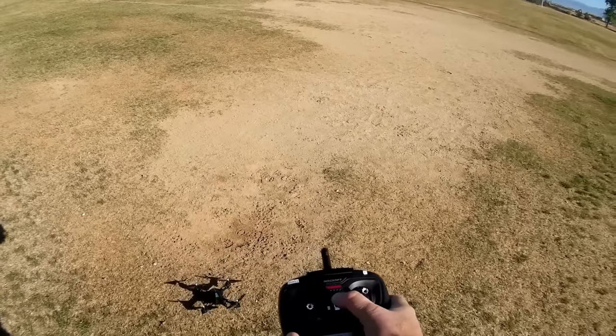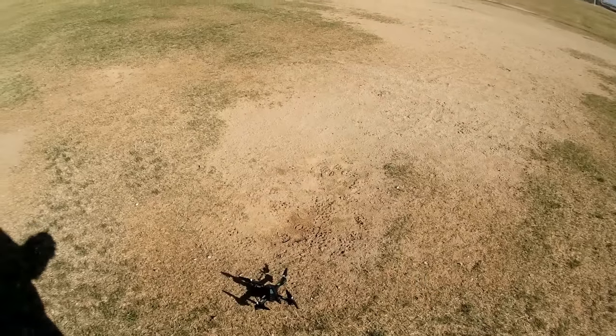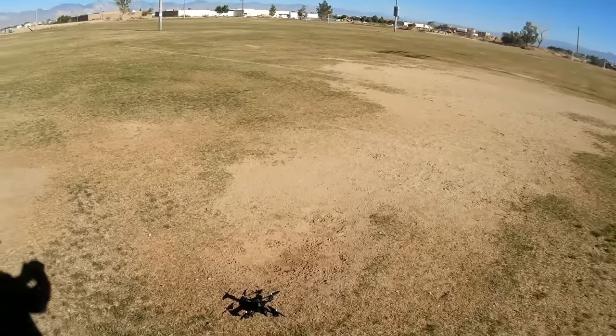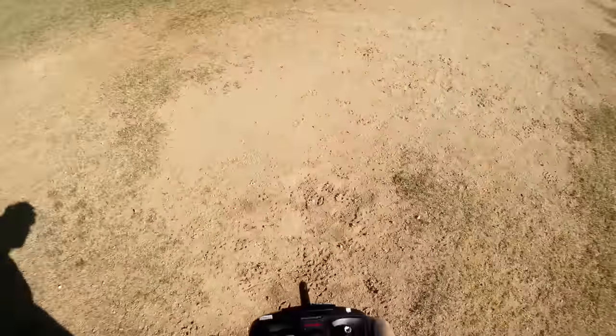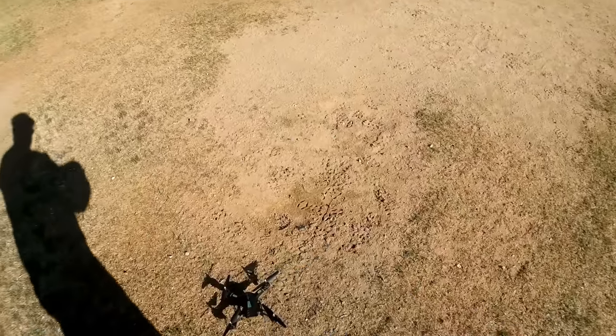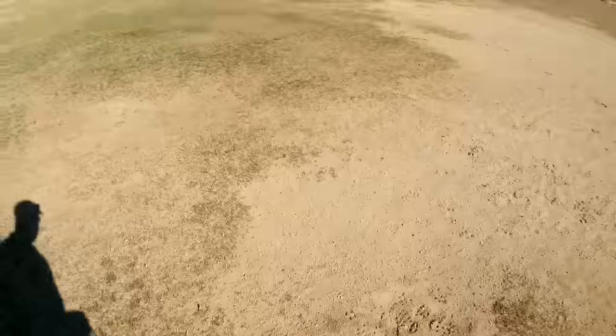Let's test what happens if we lose transmission — turning off the transmitter — one thousand, two — so it shuts down. Good. Companies are starting to realize we don't want flyaways. Turning the quadcopter off and back on again because the video camera light wasn't lighting up. Quadcopter is on, transmitter bound, lights off, video camera on — we have a red light, so it is recording. Away we go.